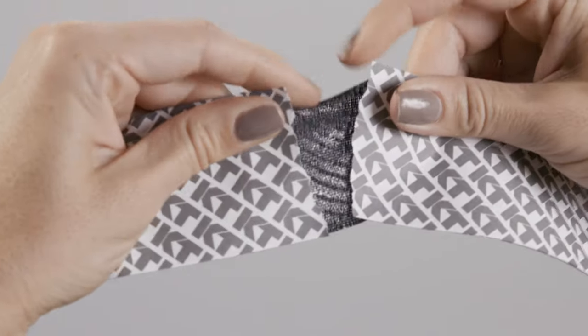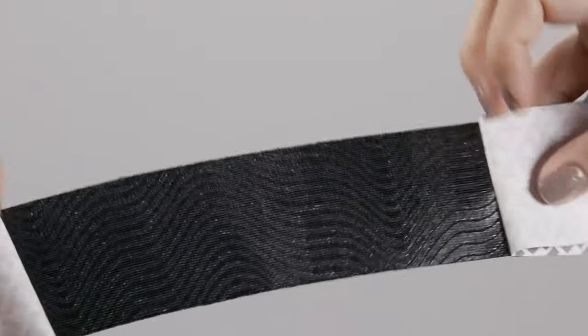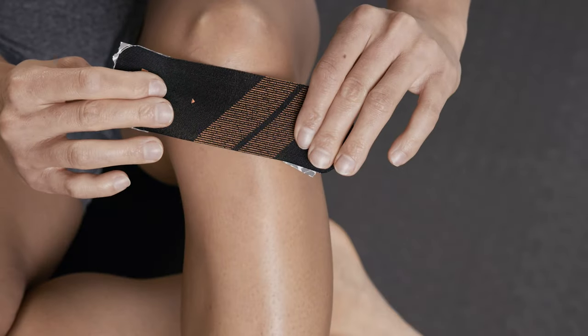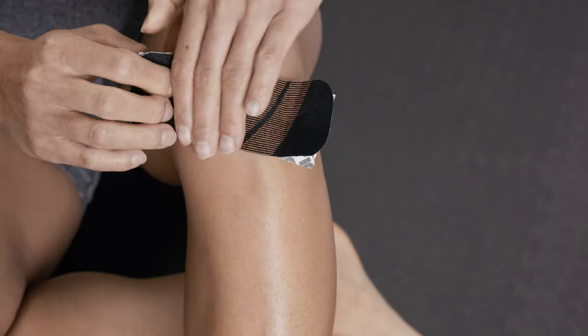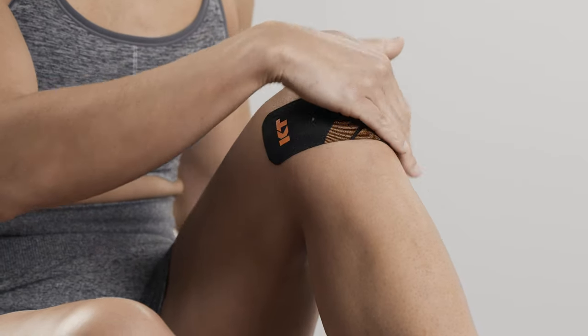Tear backer paper in the center of a half strip and peel it back to expose the middle segment of adhesive. Apply moderate stretch and adhere the tape under the kneecap. Lay down the anchors at each end, one at a time, with no stretch.